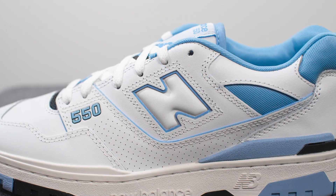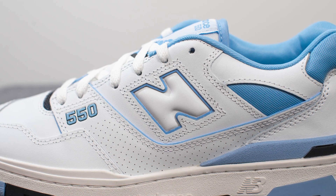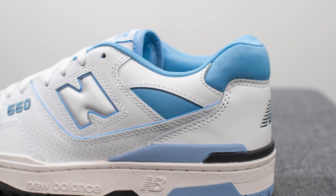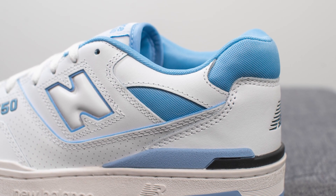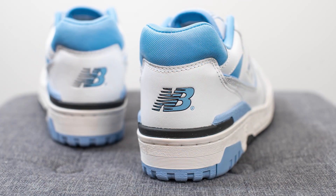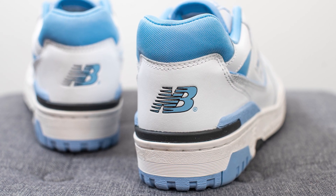Next to this on the mid panel we have more smooth white leather, and in the middle we have the New Balance N logo. This is outlined in a blue colored finish and the logo itself has a bit of a vinyl or plastic-like finish to it. Moving downwards we have more smooth white leather along with light blue colored nylon, and we see that same blue finish at the very top of the back of the shoe. Underneath, overlaid on top, we have more smooth white leather with the New Balance logo pressed on in a combination of black and blue.